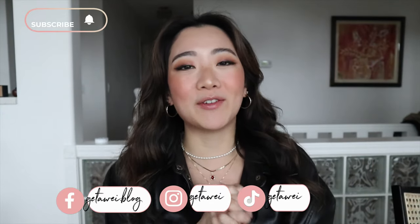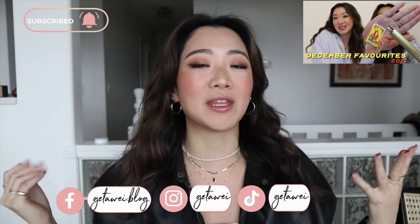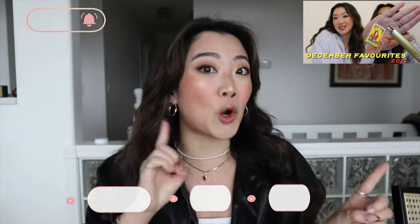Hey everyone! Welcome back to my channel. If you guys are new here, my name is Lisa and in today's video I am doing another monthly review video. I'm so excited for this video — I know I always say that — but this month's items are really interesting so I'm gonna get right into it.